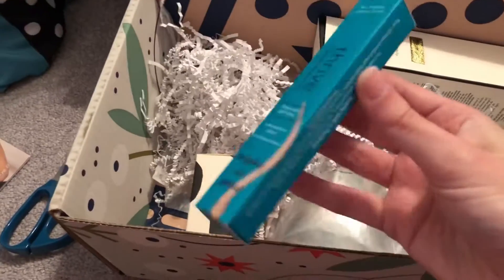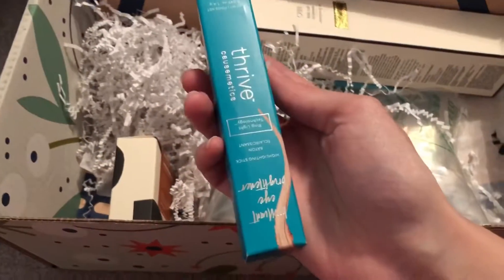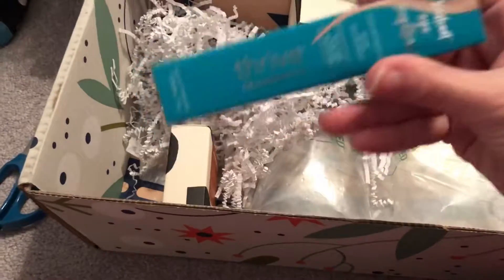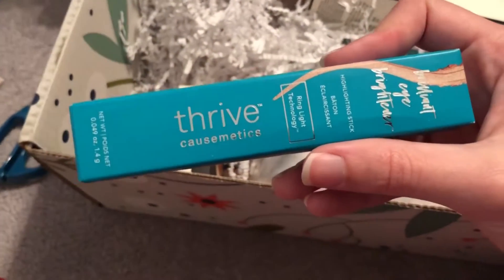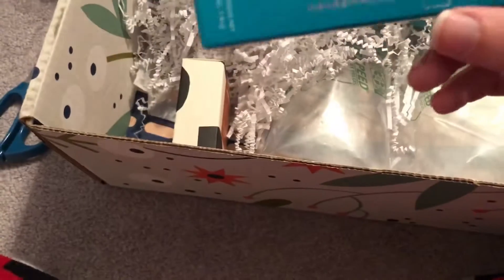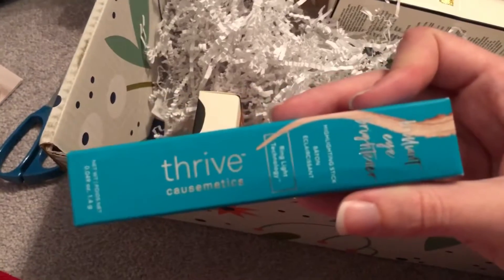Here is one thing that I might regift or trade someone, because it's a highlighter stick. I'm not sure how you even use highlighter — I am not a makeup expert at all. So, not sure how that will turn out yet, I'll just kind of put that off to the side.